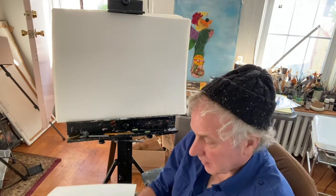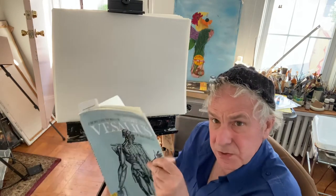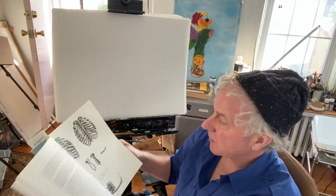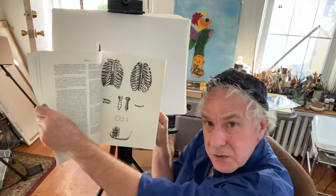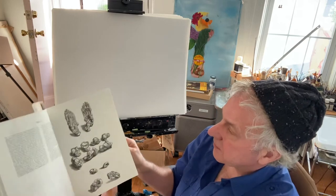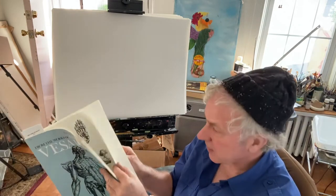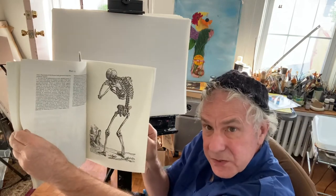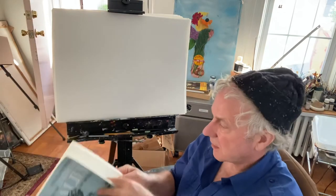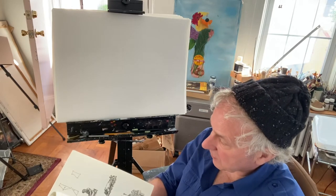In those days you could be executed for lots of trivial things, so who knows what they'd done. But this is Vesalius, who was one of the first to do these drawings. It was pretty revolutionary — this sort of stuff would cause quite a reaction. You can see his rib cages; I like his style, it's very chunky and straightforward. His skeletons are all doing things — it's incredible work for the time.